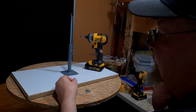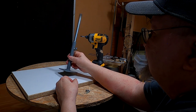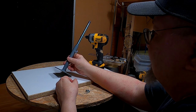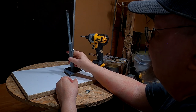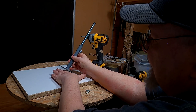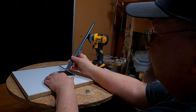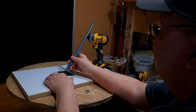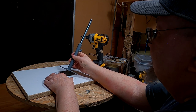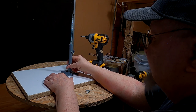Before you mount the horse, there are ways to adjust the armature support's angle depending on what you want the horse to be doing — whether it's jumping or rearing up. You can adjust it by cutting a block of wood with the desired angle and then bolting the support onto that angled piece of wood.